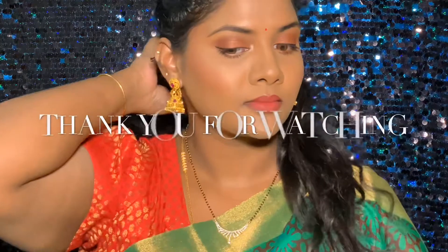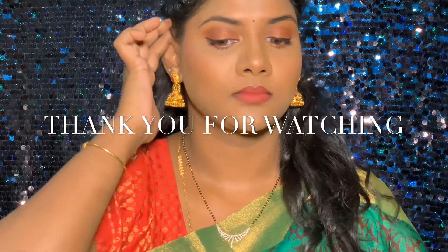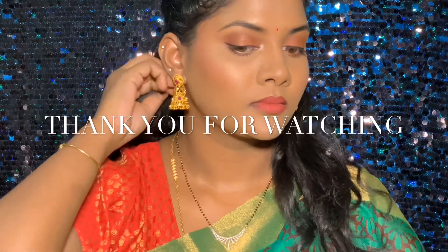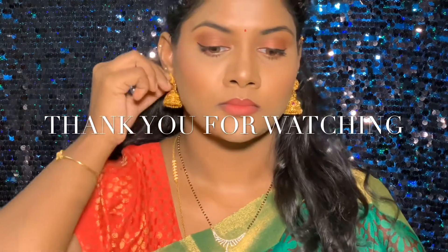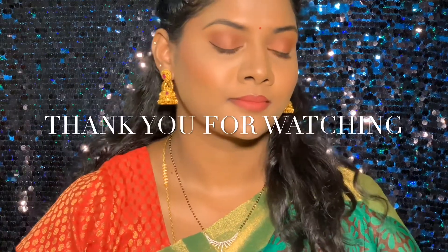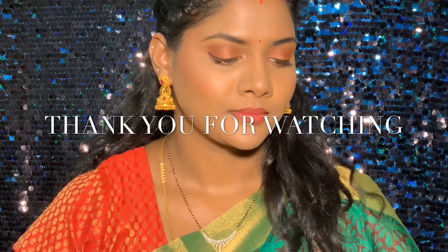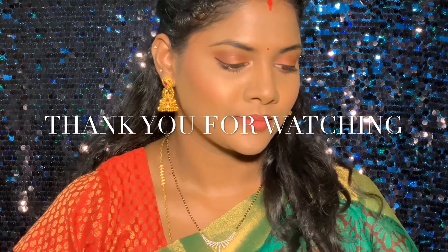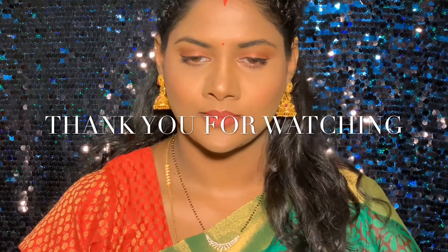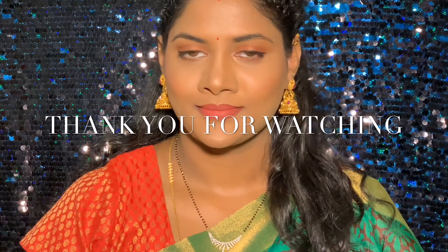That's all, guys! I added some sindoor and a bindi using my liquid sindoor, which I also use for my forehead. That's it for the video — thanks for watching! If you liked it, please subscribe to my channel and leave your suggestions in the comments section below. Have a happy Diwali! Bye, guys!